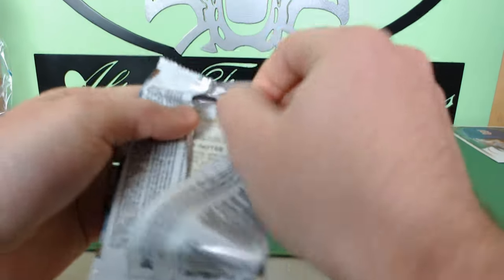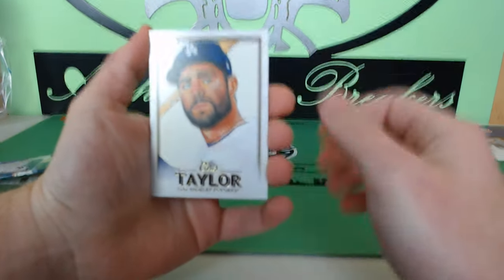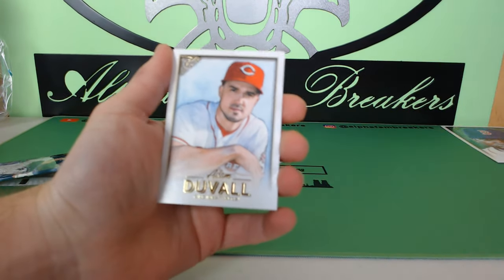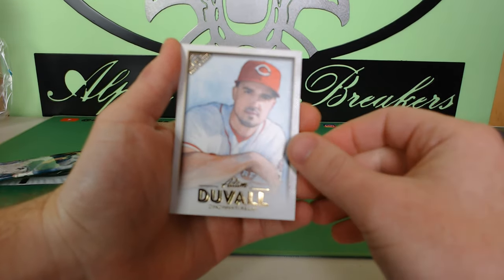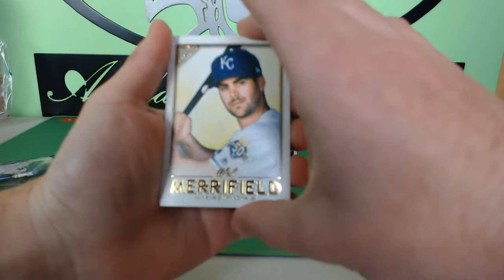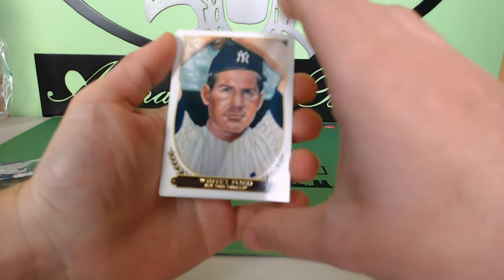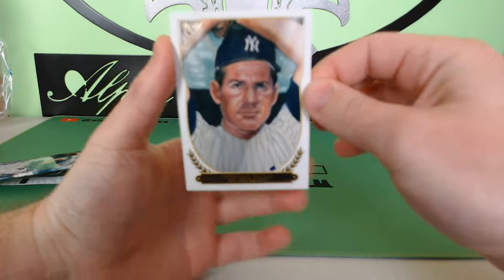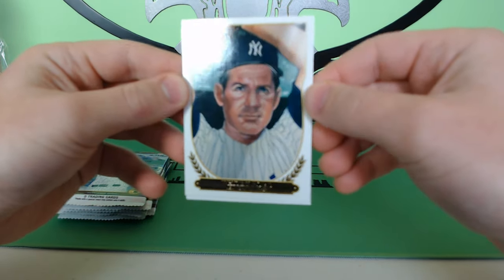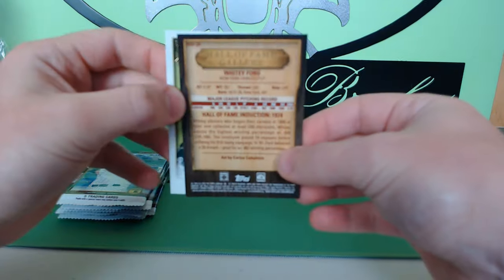I'm surprised how loaded this product is with rookies — I think we've hit all the big rookies so far. This is a good box. Chris Taylor, Adam Duvall, Whit Merrifield, Whitey Ford — that's really clean. I believe that's one of those Hall of Fame Gallery inserts — that's nice. Kind of hoping we hit one of those artist proofs.